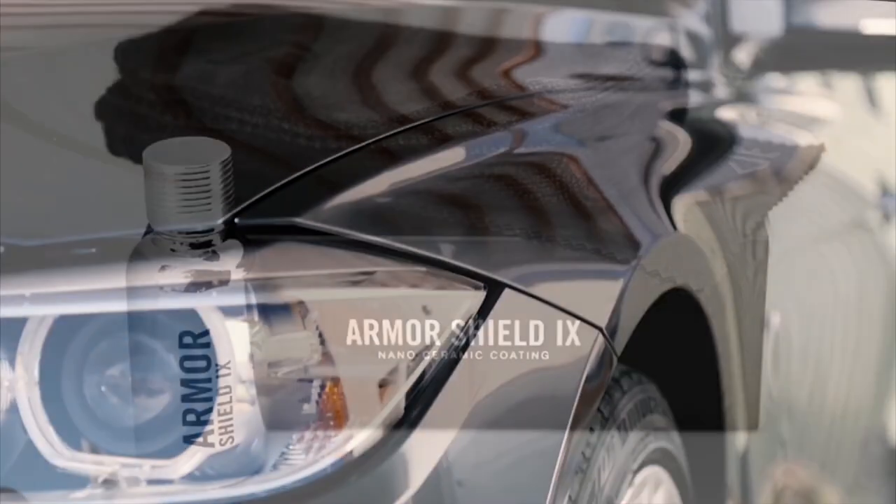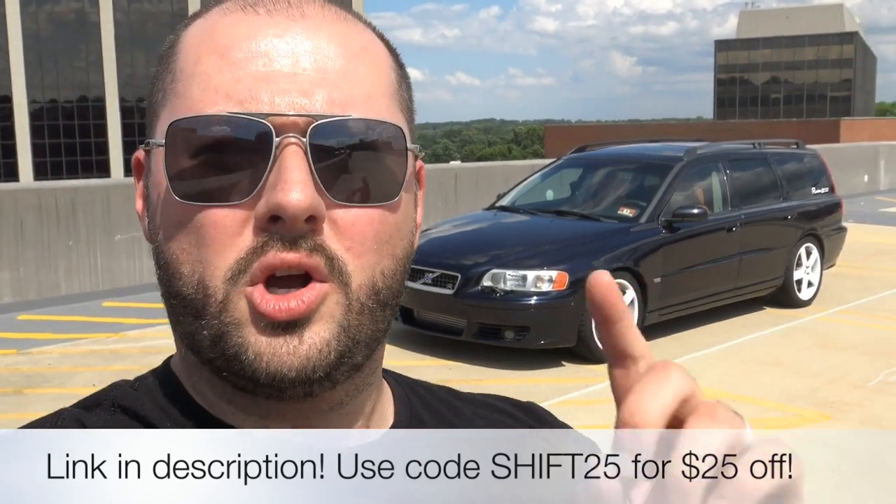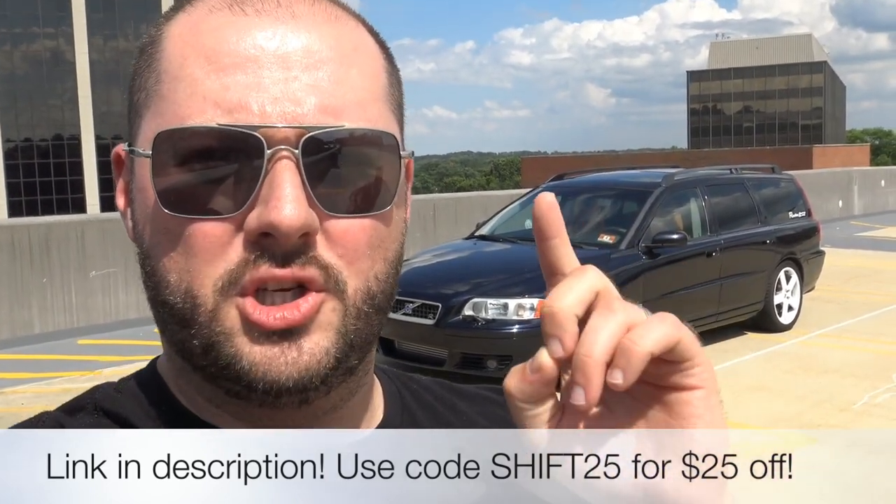It definitely has amazing hydrophobic properties. It's definitely kept the paint intact for a couple of things I've done to it already. I park in a big garage and it has definitely helped with some dings already. If you want, you can save $25 on the Armor Shield 9 kit by clicking the link in the description below or going to armorshield.com and using the code SHIFT25.